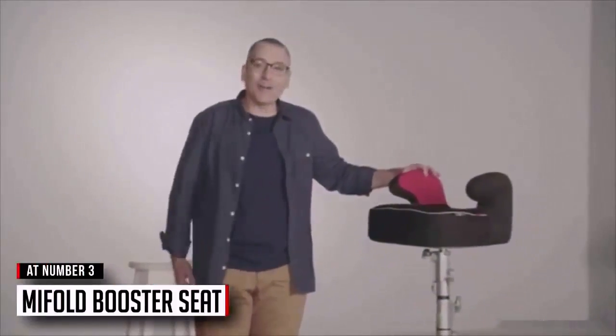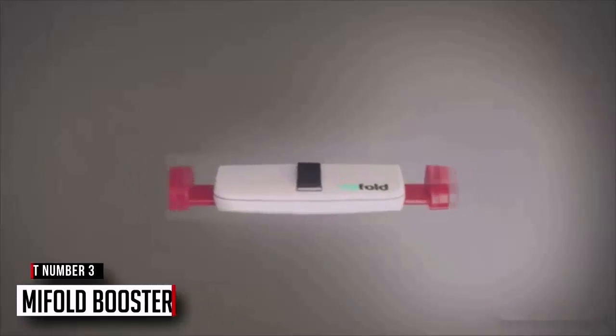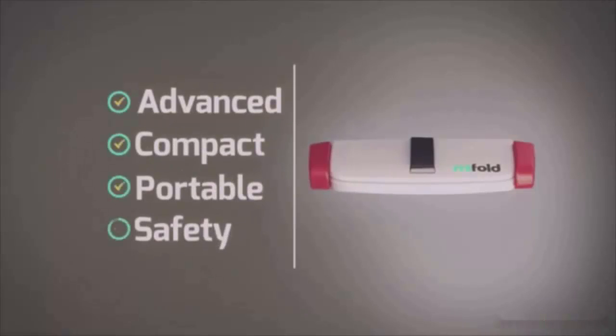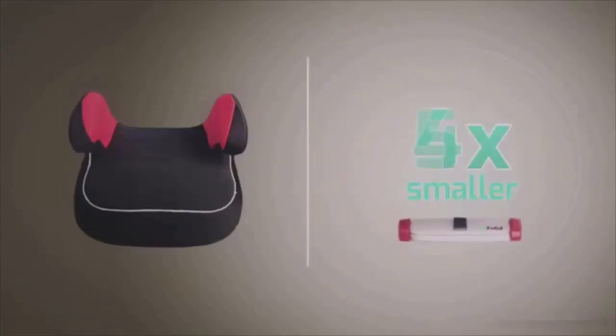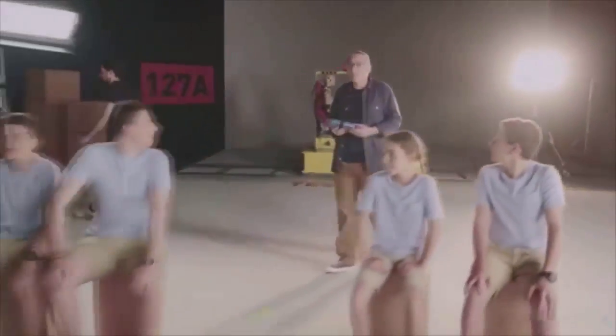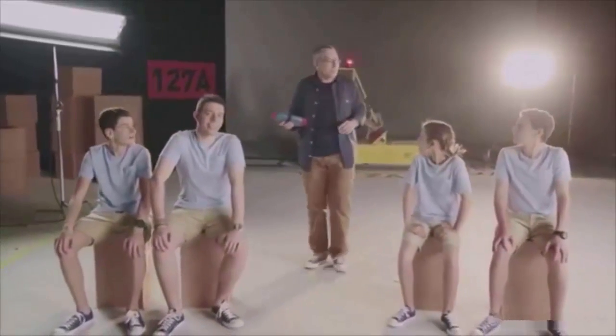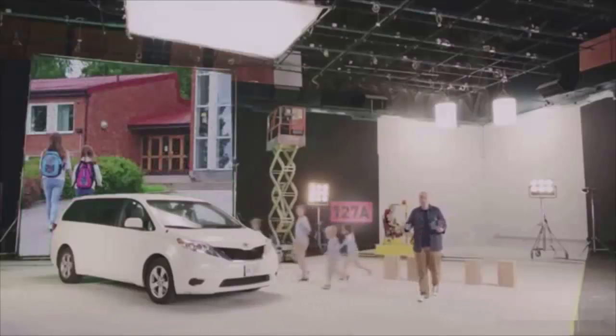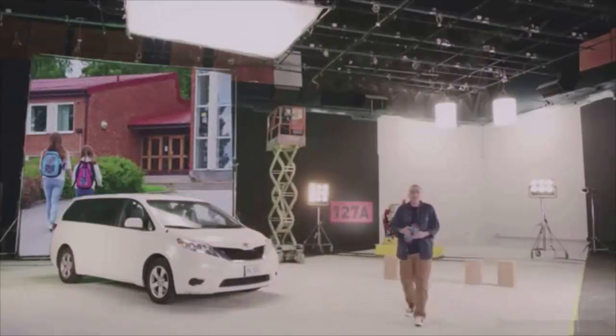This is a regular car booster seat, and this is MyFold — the most advanced, compact, and portable safety seat ever invented. It's more than 10 times smaller than a regular booster, and it's just as safe. People often ask me, John, where did the idea come from? Carpooling was a big part of our lives when my four kids were little — we always had boosters for our own kids, but not for the extras that came along.